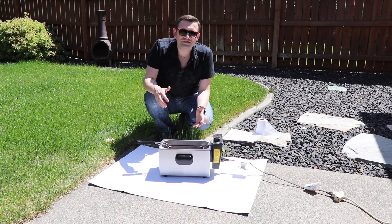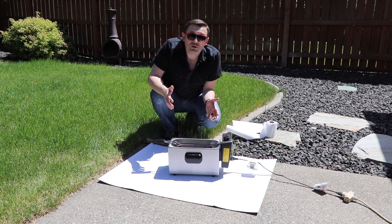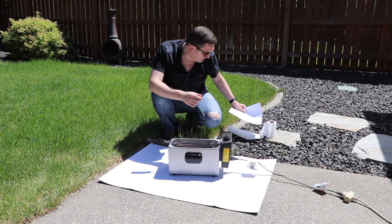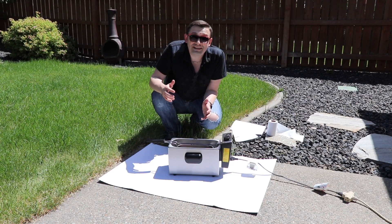Hello friends, how you all doing? In today's video I'm gonna show you what happens if you deep-fry paper. For this experiment I'm going to use three different types of paper: just a simple paper for printing, paper towel, and also toilet paper. Alright, let's get to it.